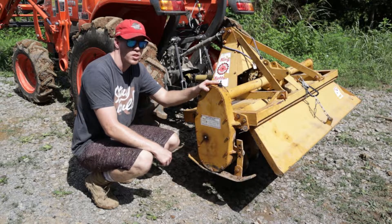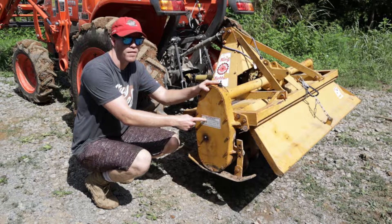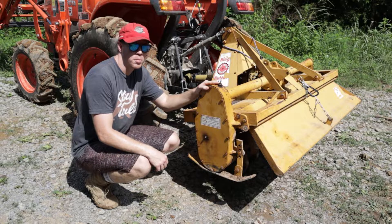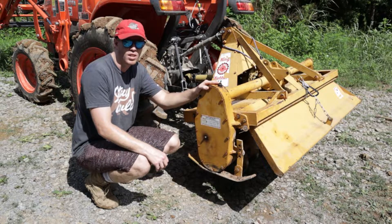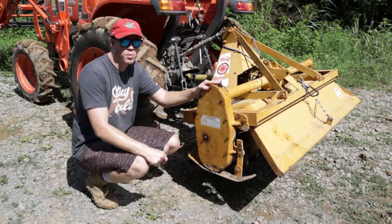Hey, what's up YouTube? Nick here bringing you another rebuild video. Today we're working on a King Cutter 5-foot PTO Tiller. What we'll be doing today is replacing two seals and a bearing that sit within the main drive hub at the bottom of the gearbox. Get ready, we're about to dive into this tiller rebuild.